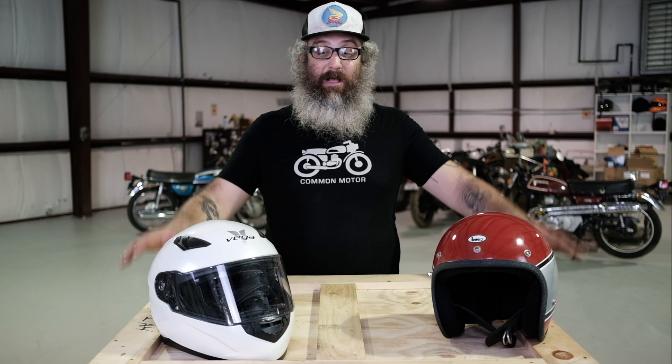Hi everybody, this is Brendan here with Common Motor — common-motor.com on the internet. Right now we're going to show you how to measure your head so you know what size helmet to buy so you can ride your motorcycle safely down the road.